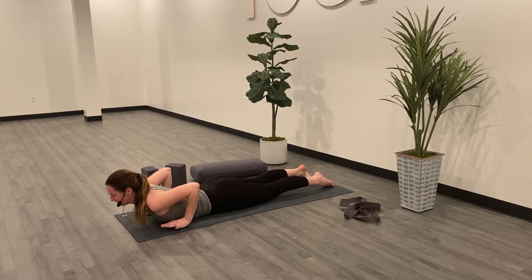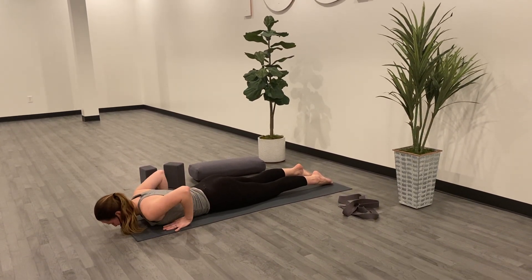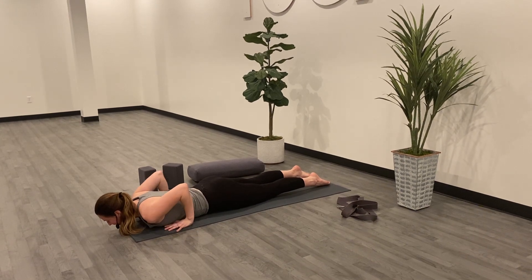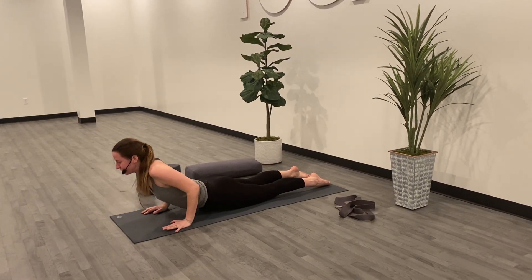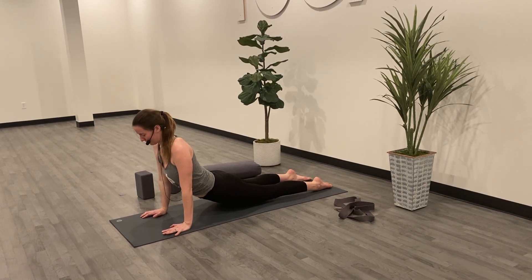An option to lift the hands, so you have little to no weight in the hands. Exhale, releasing back down towards the floor. You can repeat that Cobra, or on your inhale, press through the ground with straight arms, lifting the chest, lifting the knees and hips off of the mat as well.